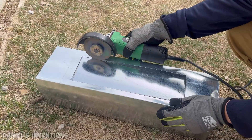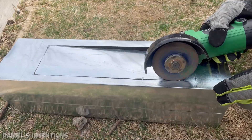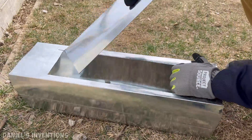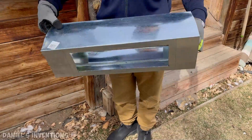I'm cutting some holes which will be replaced with heat-resistant glass. This heater will have two windows, one on each side.